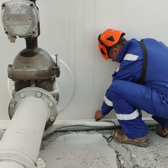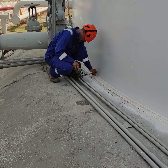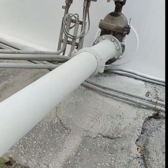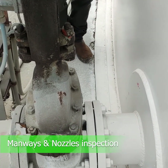Excess water content in jet fuel directly affects the quality of fuel and the normal operation of flight equipment, even severely endangering flight safety. A visual inspection is performed for cracks or signs of leakage on weld joints at nozzles, manways, and reinforcing plates.